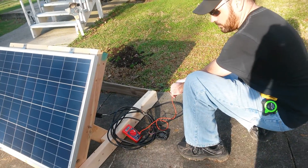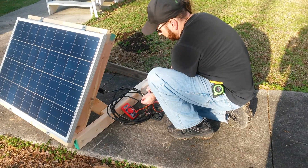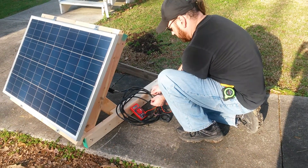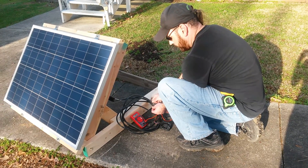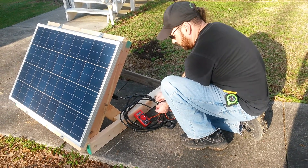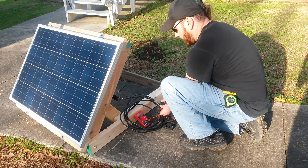This is the new solar panel, 100 watts. Check the power — it says we're getting 19.7 volts out of this, which is confusing. I thought it was a 12-volt panel, but that's what it says.